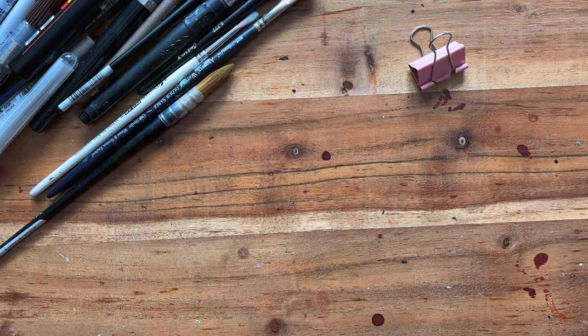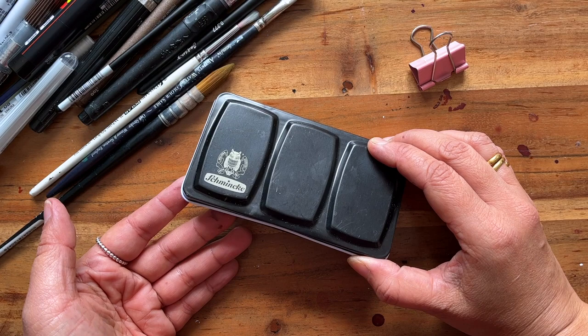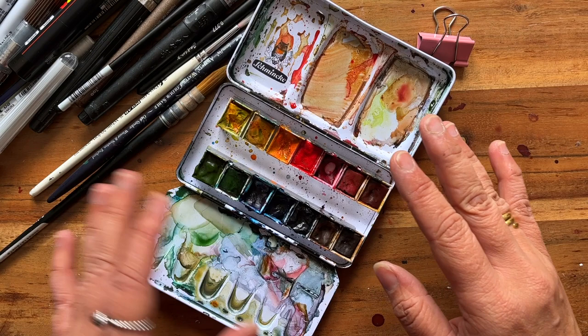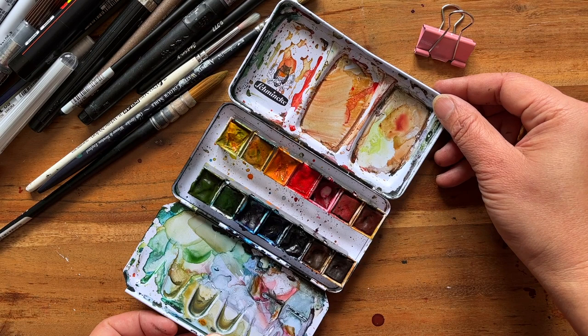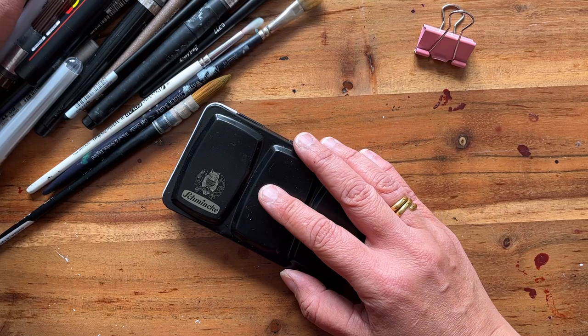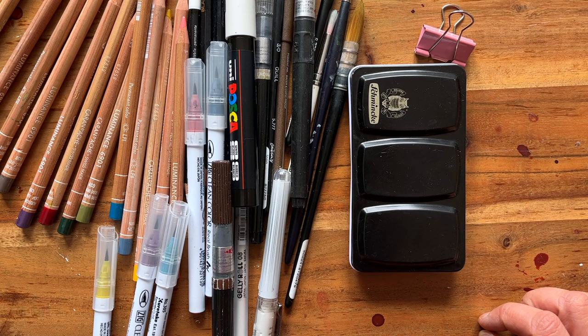One thing I forgot to mention is my travel watercolour set. This is a Schmincke case and inside it I chose my own colours. I can't remember exactly what I chose but it's a basic set of warm greens, warm blues, and warm reds. As you can see it's well used — it's really handy and I can mix up pretty much most of the colours I need. Apart from swapping out that massive 30-pan set, this is everything else I take with me when I'm out and about.